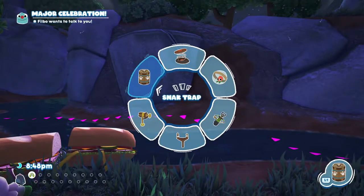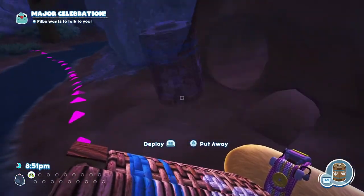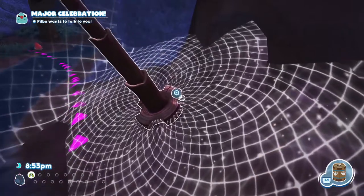The next thing we need to do is get our Snack Trap out and we're going to place it by this hole, because this is obviously where Peel Bugs hide. Don't fall over.